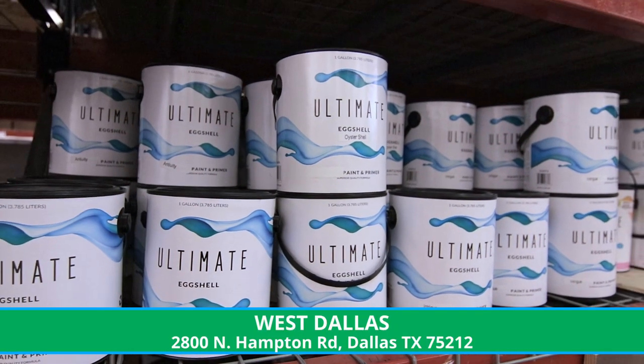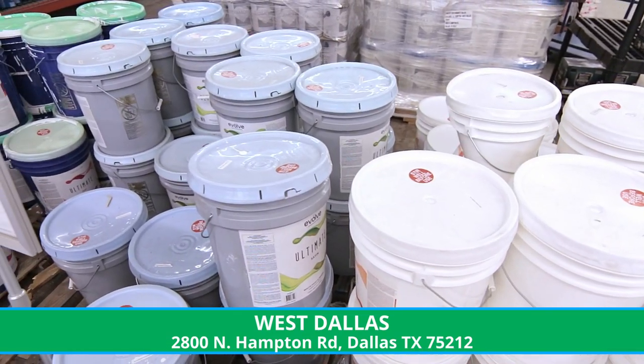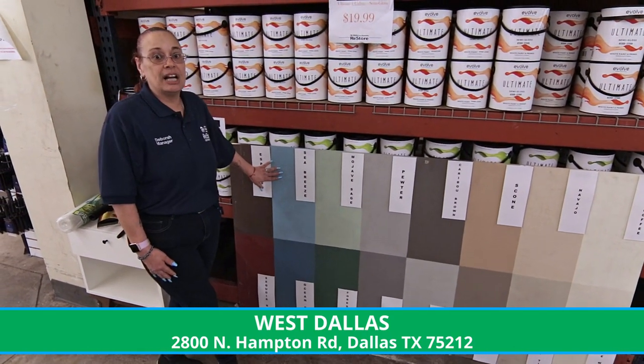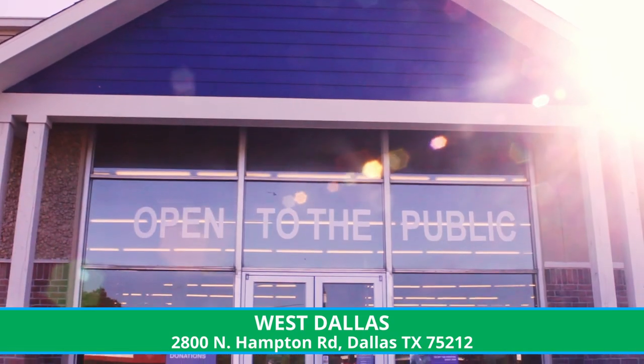The items we sell here go back into the community to help families get affordable homes, so they don't have to worry about a lot of things. If you need to do any home improvement, please come and see us at the West Dallas ReStore again at 2800 Northampton. Thank you. Hope to see you soon.